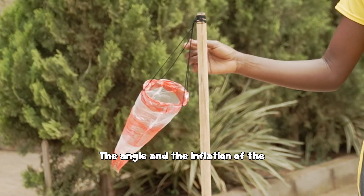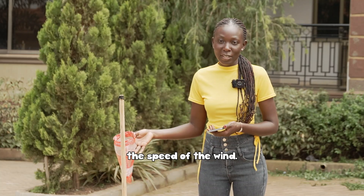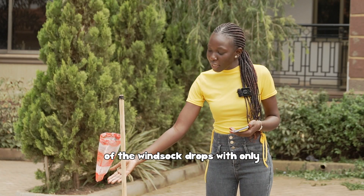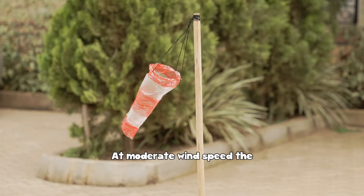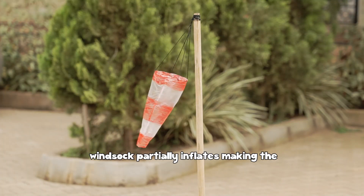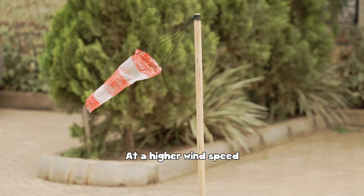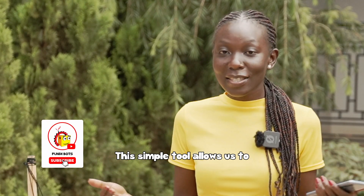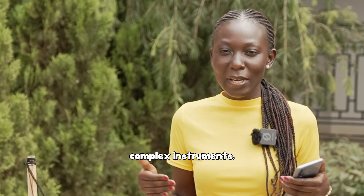The angle and inflation of the wind sock shows us the speed of the wind. At a lower wind speed, the angle of the wind sock drops, with only the base of the wind sock inflated. At moderate wind speed, the wind sock partially inflates, making the red strips more visible. At a higher wind speed, the wind sock fully inflates and extends horizontally. This simple tool allows us to determine wind conditions quickly without needing complex instruments.